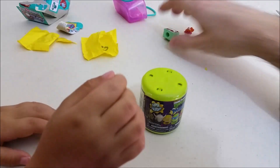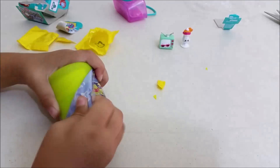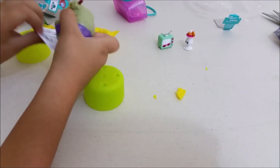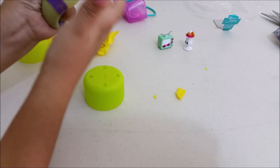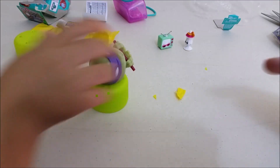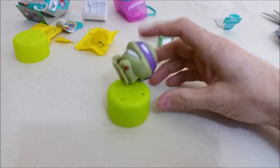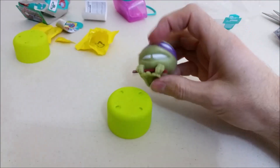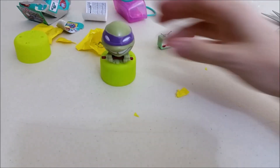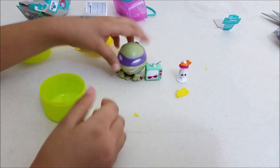Let's open up the Mashem — go ahead and rip that open. The purple one — that is Donatello! They're really squishy and they can stick to another one. That's Donatello with his staff right there. They are super squishy. So we got Teeny TV, Susie Sunday, and Donatello.